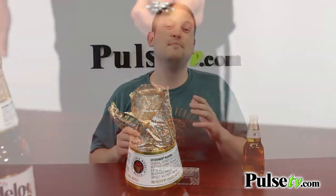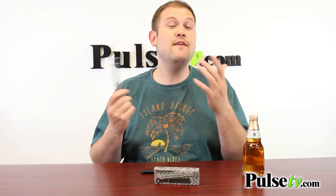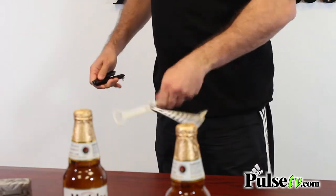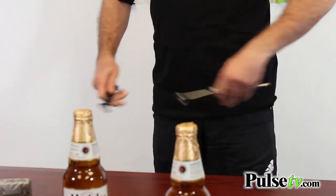In addition to using this as a bottle opener, you can actually use it as a safe way to train with a butterfly knife. You're not going to end up cutting yourself if you're into that sort of thing. My friend Joe is really good with butterfly knives, so we had him come in and do some of the footage, and he had a lot of fun with it.